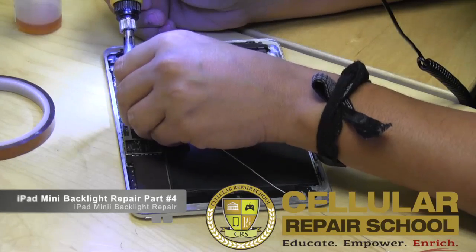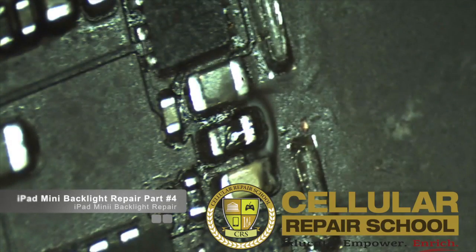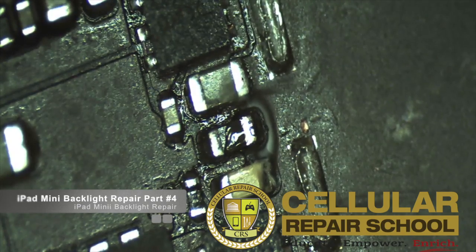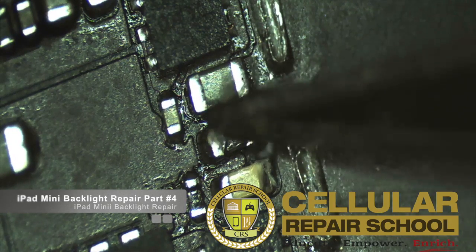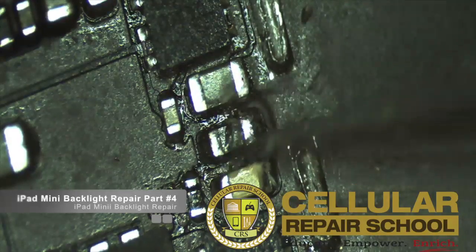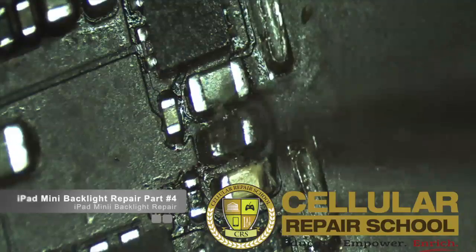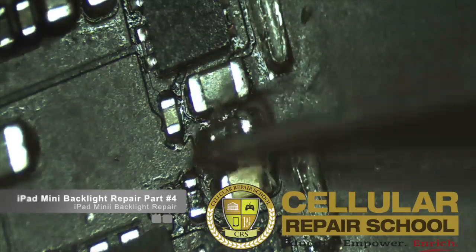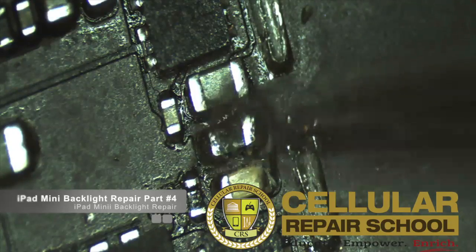So what we're going to do in this particular example — this is one option for repair where you can bypass the fuse. This is if you don't have a fuse or are having a hard time getting one. This is not the ideal; this is not what we necessarily recommend. We always recommend doing the rework, which is replacing the entire fuse. But in the case you don't have a fuse, this is also an option to jumper.